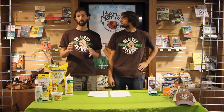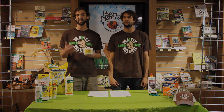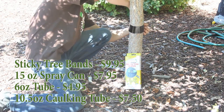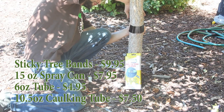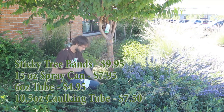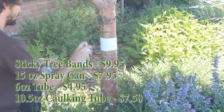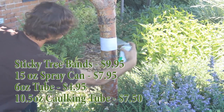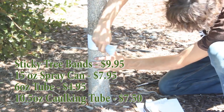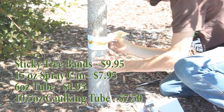The last type of product we recommend is TangleFoot. It's a simple sticky barrier that works really well for trees and posts — things you can't just put powders on. You put it around the base of a tree, the base of a bird feeder post, or whatever it is, and the ants can't cross because they'll get stuck. You don't have to reapply until all the stickiness is gone. This little tub is only $4.95. It comes in a variety of applicator types — pre-coated bands, an aerosol that's really easy to spray, and tubes as well.